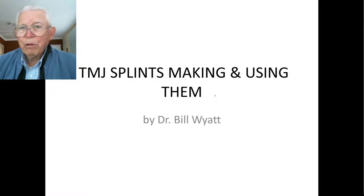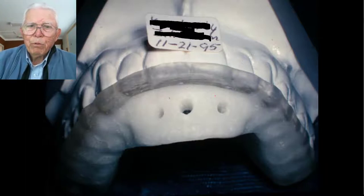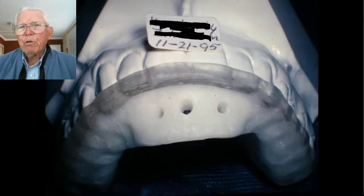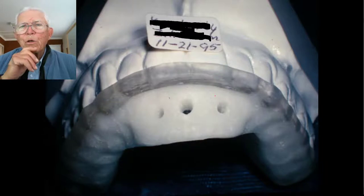It's a rather long case with a lot of pictures, but I'll go through them quickly. We take the patient and advance their mandible, or let them bring their mandible out to where it's comfortable. You make a roll of acrylic, put it in the mouth, and have them bite into that position — or mark the teeth with a marking pen so you know they're closing into the same position.